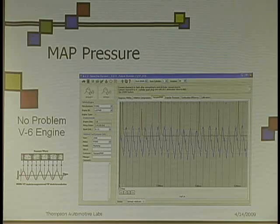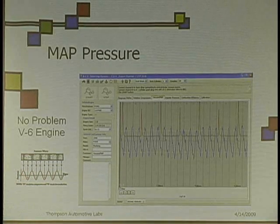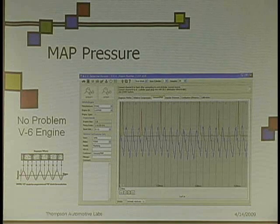If I would look at this, what would you expect to see if you had a jumped timing chain or a jumped timing belt on a V6 engine? You would think they would be different.